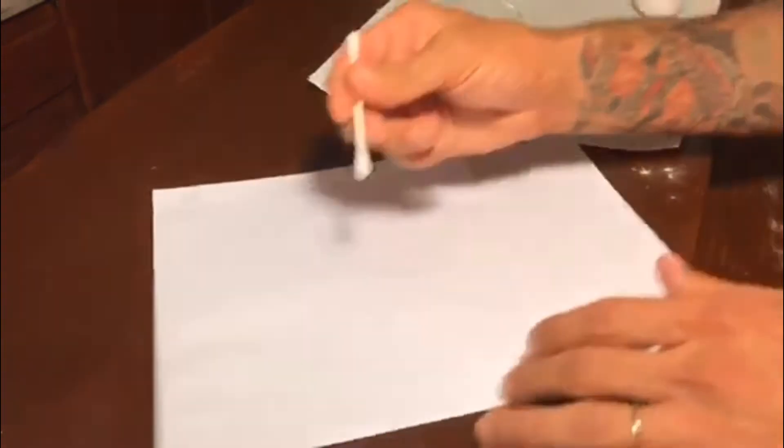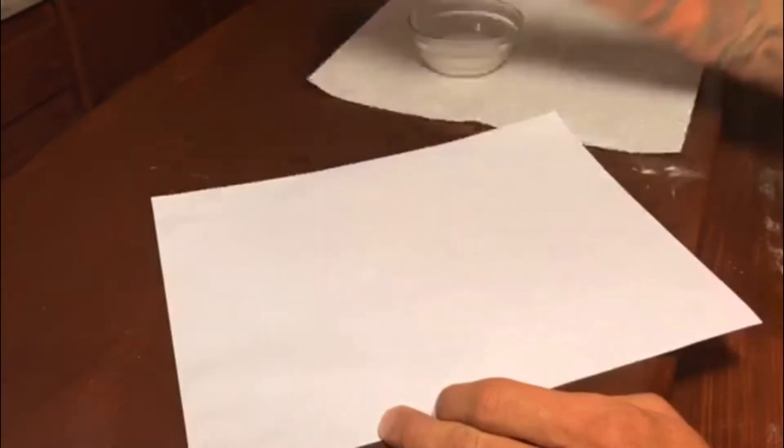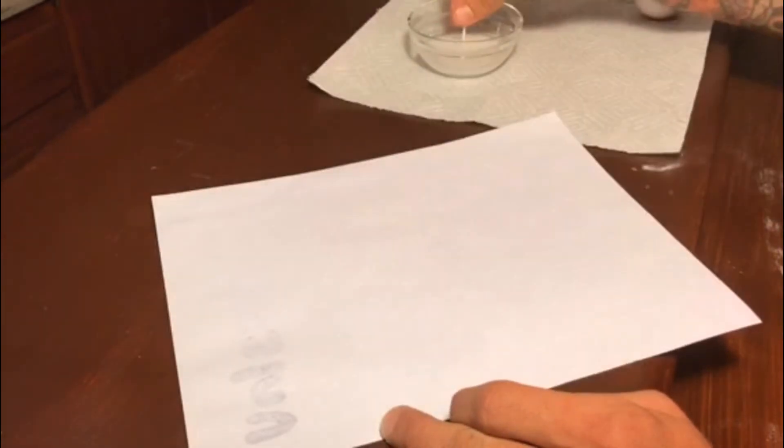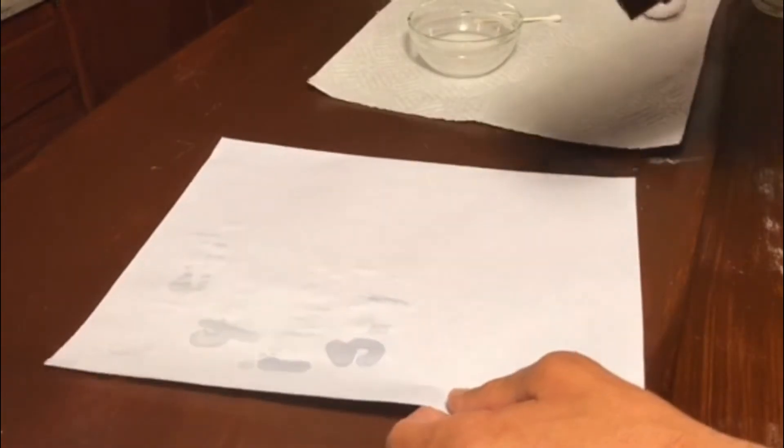Next, get the piece of paper that you're going to send the message on. Grab a q-tip, dip the q-tip into that mixing solution and write your message. The paper will be a little bit wet at first.